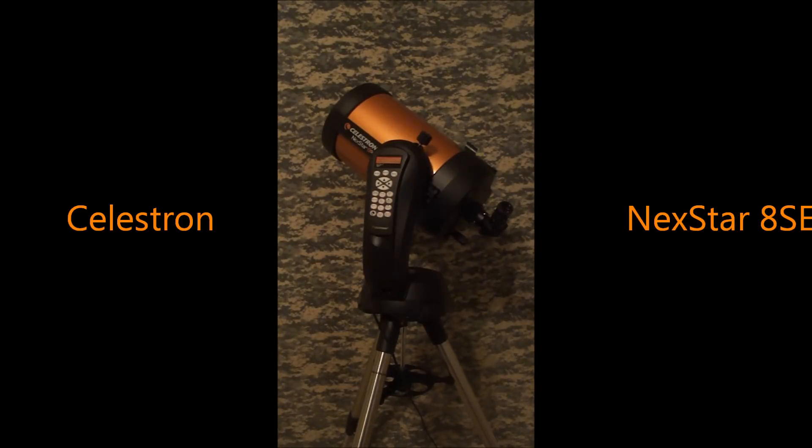Thanks for watching today, guys. I hope you liked that review of the Celestron NexStar 8SE. One thing I did forget to mention was the price — generally it's about $1,200 US dollars. It's a great price, I think. You can find them cheaper, so go that route if you'd like, but I think it's a good deal for an excellent, excellent telescope. The views are amazing, they really are. Subscribe, leave some comments if you have any, and have a good day, guys.